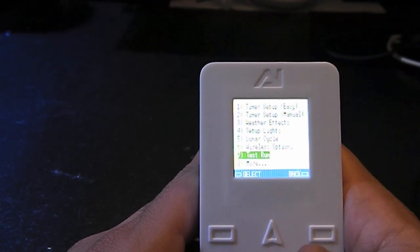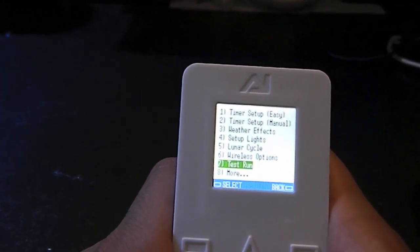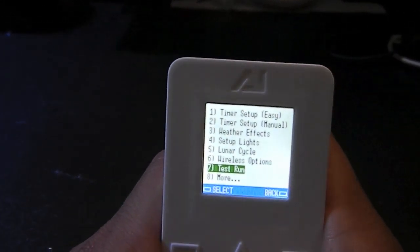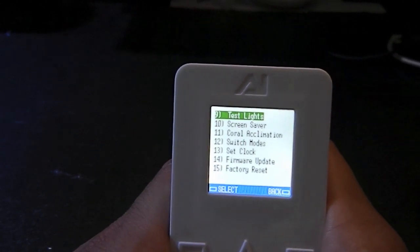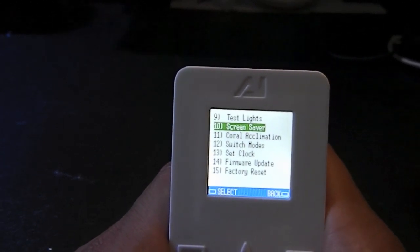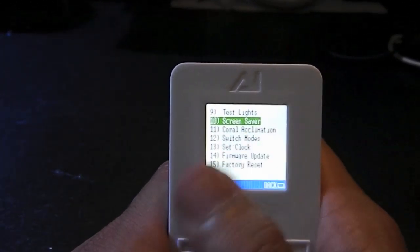If you like, you can do a test run of your lights — that's the next option. We won't do that. We'll go to 'more,' hit select, and you could also put the screen into a screen saver.